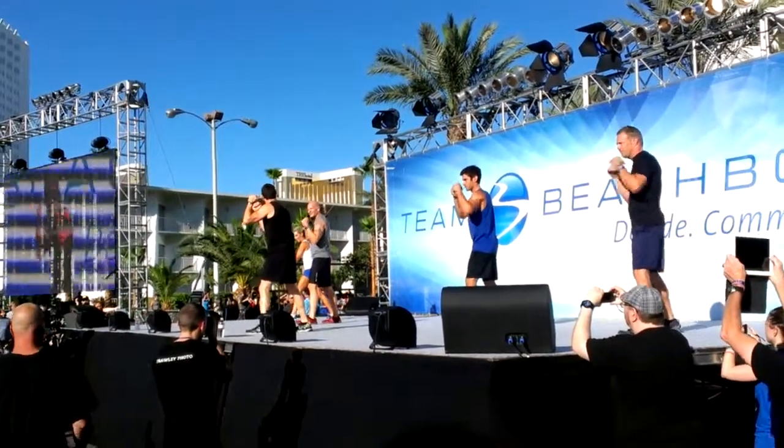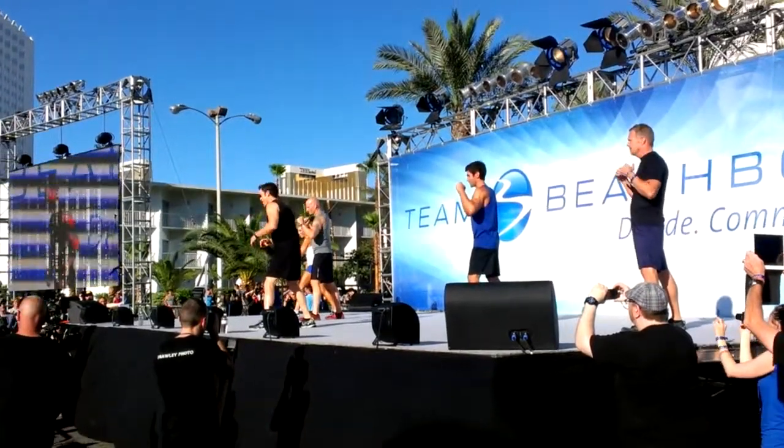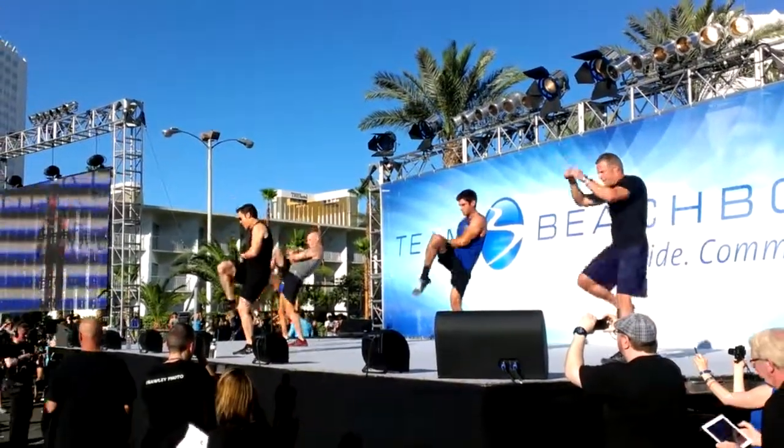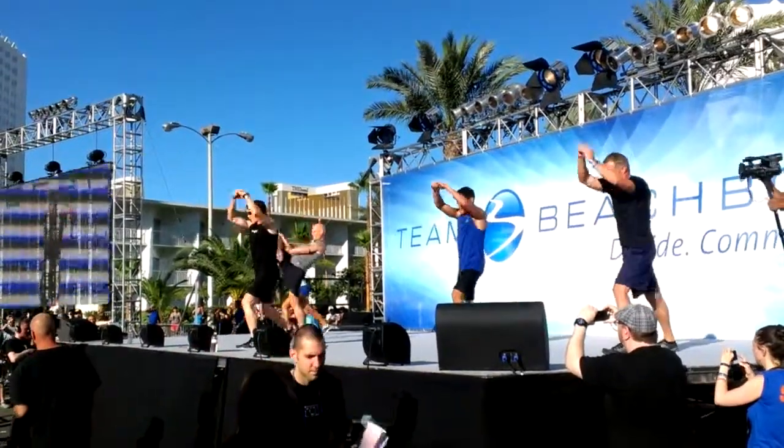Are you ready? Drew, are you ready? Three, two, one. Jab, cross, back knee. Jab, cross, back knee.